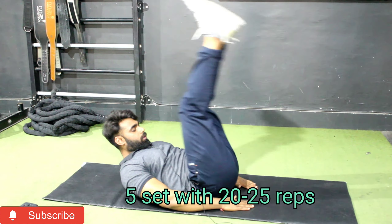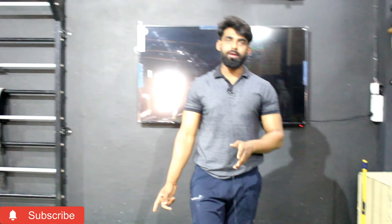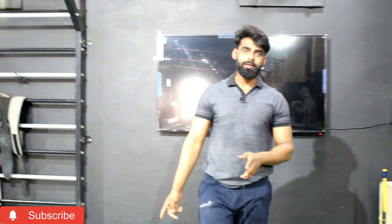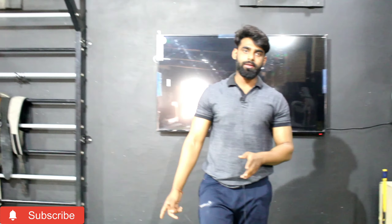We will discuss those exercises. As you know, we divide the abs into three parts: upper, middle, and lower. In the first exercise, you have three muscles — upper, middle, and lower — all three muscles are trained.